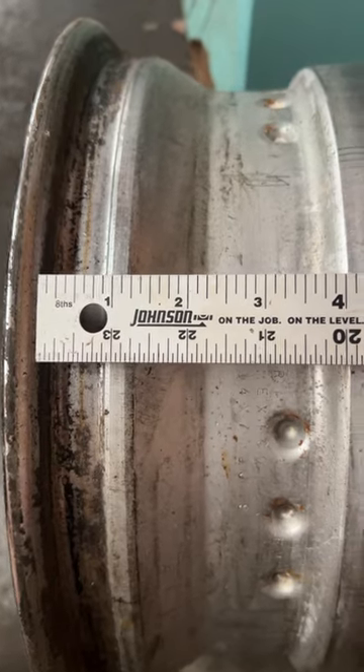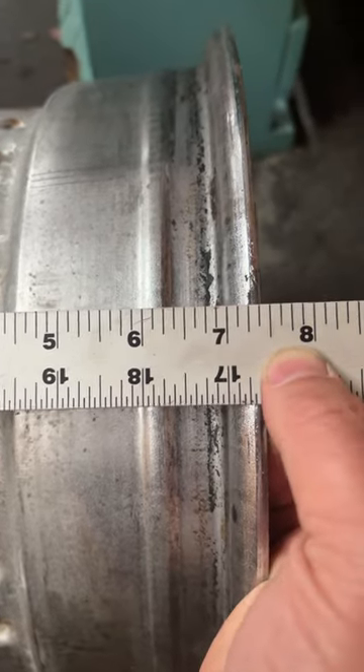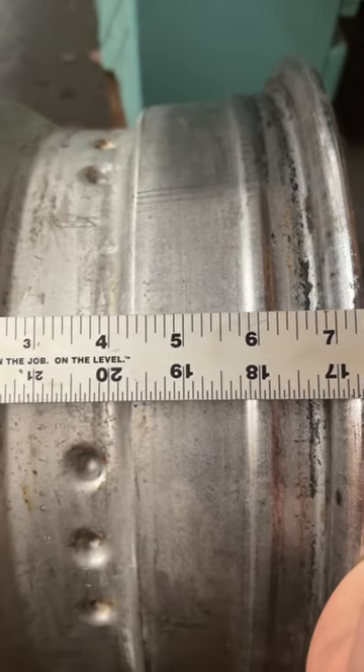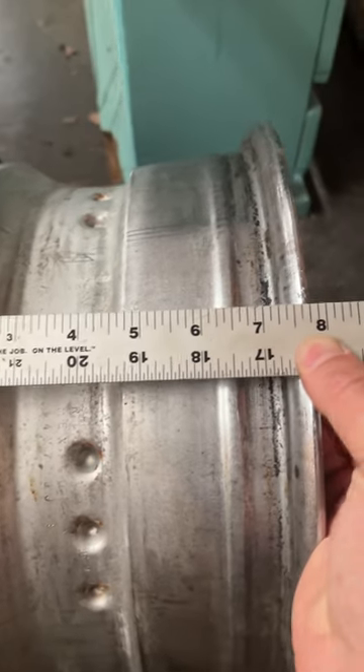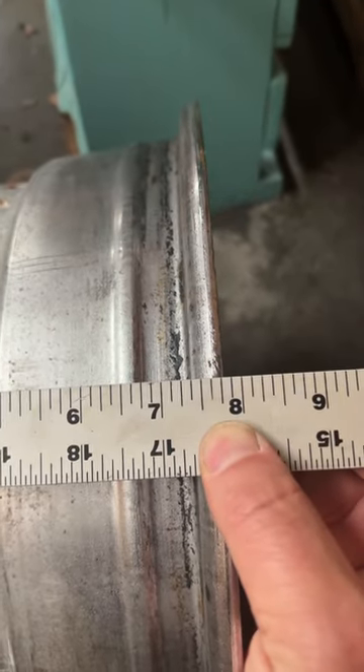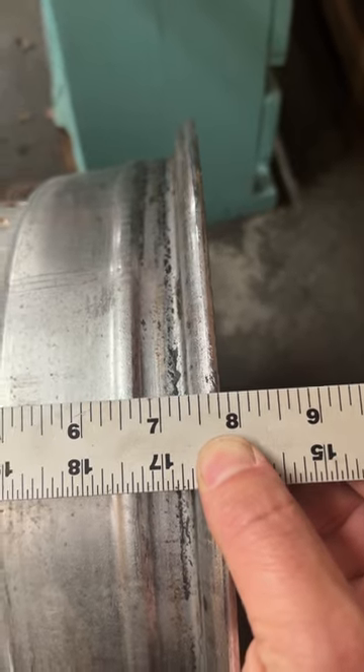When measuring the width of the wheel, measure from bead to bead, not flange to flange. Right there it shows seven inches wide, and if we go flange to flange again we're going to have a wrong number — seven and three quarters. That's definitely not right.